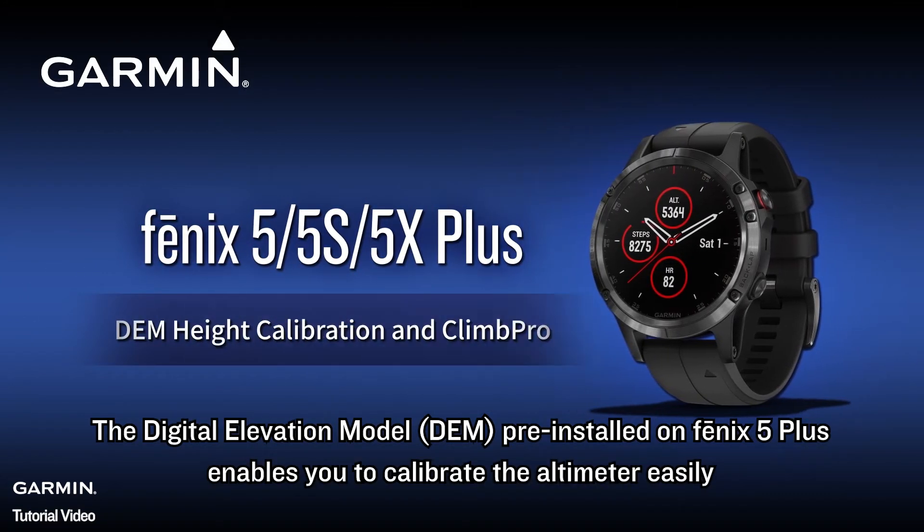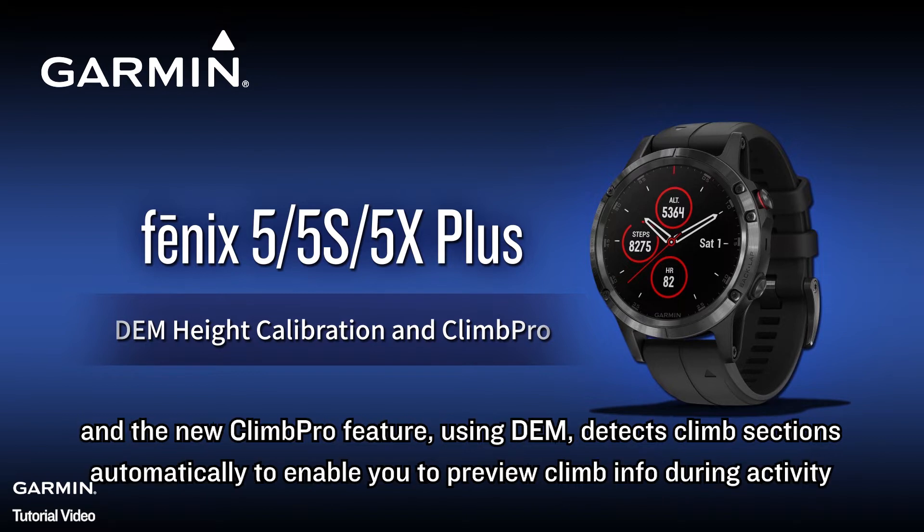The Digital Elevation Model print installed on Fenix 5 Plus enables you to calibrate the altimeter easily. And the new Climb Pro feature using DEM detects climb sections automatically to enable you to preview climb info during activity.